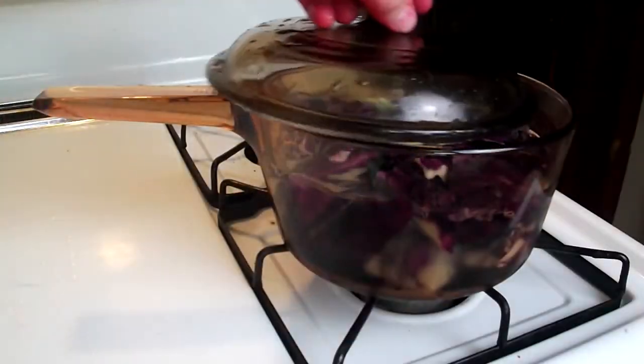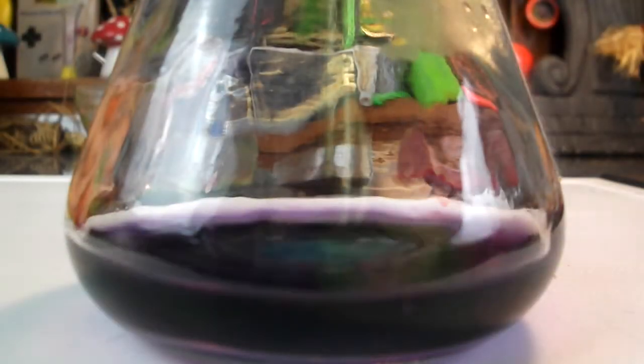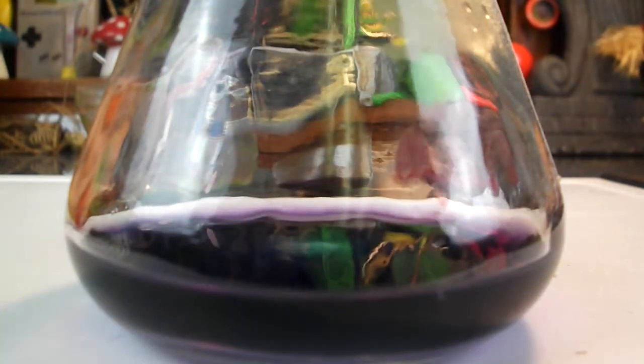To start out, place cabbage chunks in a sauce pot. Cover with water and bring to a simmer. Allow this to cook for 20 to 30 minutes. Strain carefully and allow to cool. We've just successfully made purple food dye — simple. But we need blue food dye as part of our primary colors. Just add a little bit of baking soda and presto, we have blue.